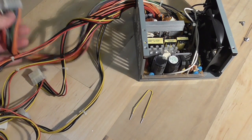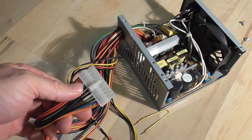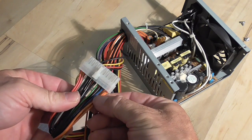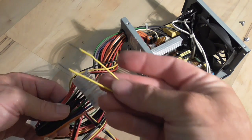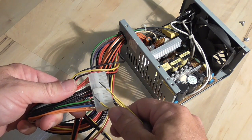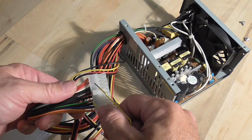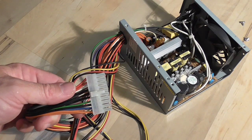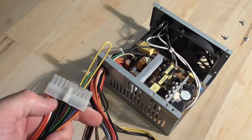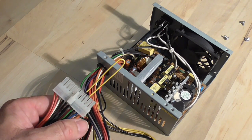The way you test it is with this big connector. You can see there is a green wire and black wires on each side. You want to take a paper clip or a wire and put one side into the green wire connector and the other side into either one of the blacks — both of those are ground. The reason you need to do that is because when it's plugged into the computer, these two pins will be shorted out when you press the power switch. So you need to have that connected.